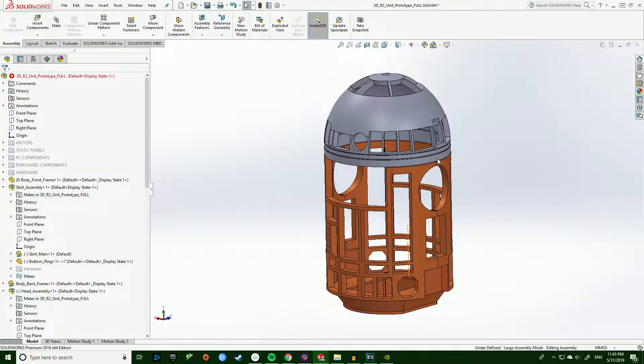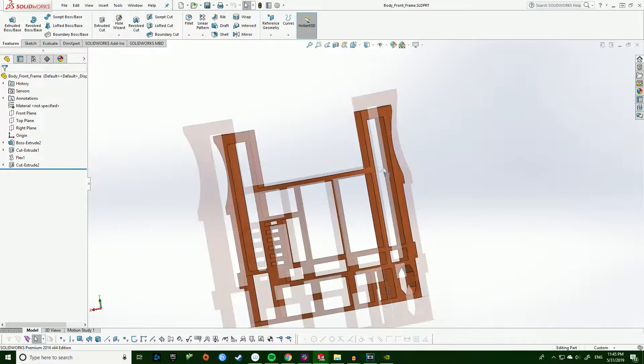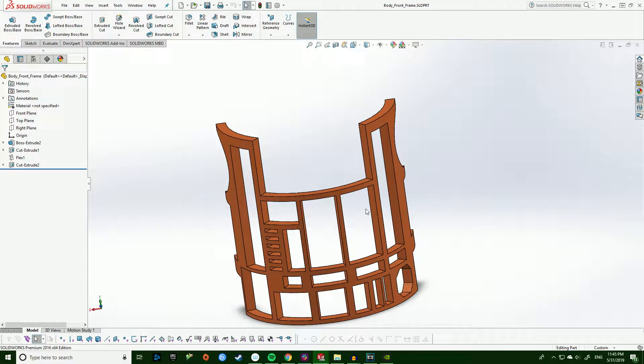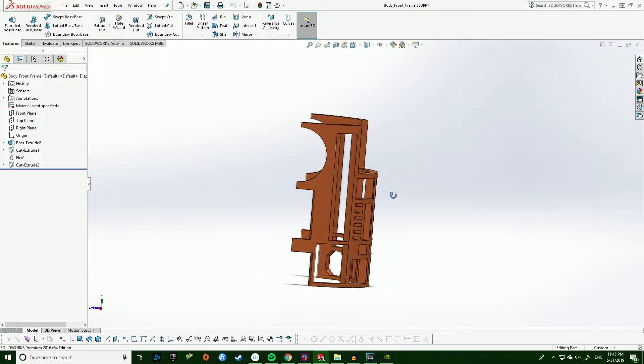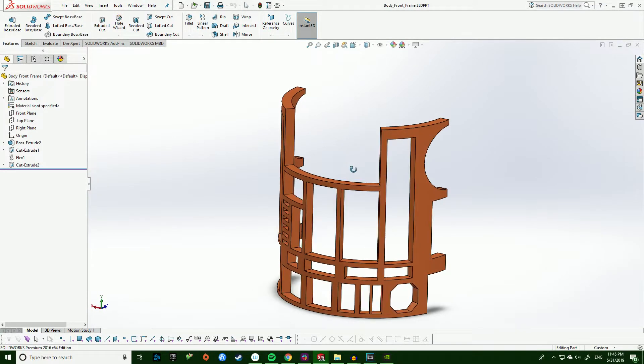Now that I have the entire model put together, I'm going to take little sections of each frame piece and divide them up into small sections by making split lines at the intersections. That way I'll be able to fit everything into my 3D printer and hopefully get all these parts printed in a reasonable time. So let's go ahead and throw all this stuff on the printer and see what comes out the other end.